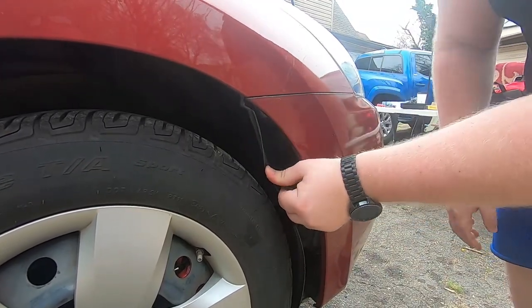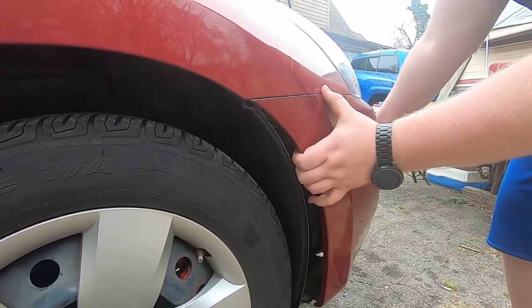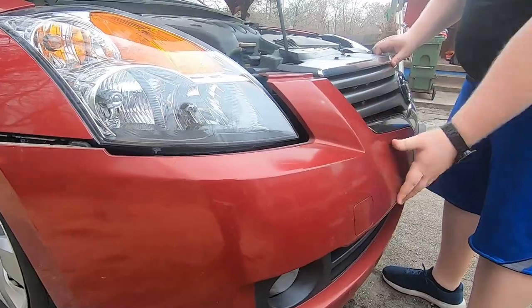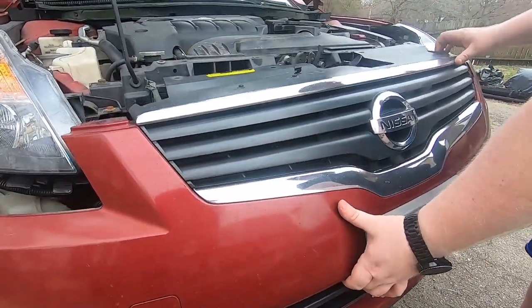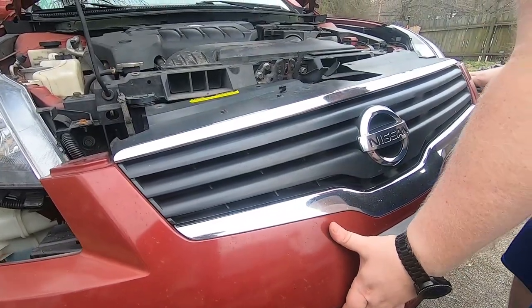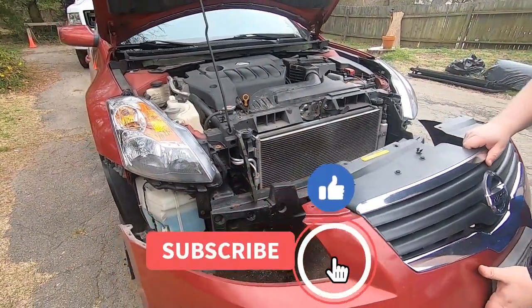Once you've got the screw out there, go ahead and take off the bumper. You just got to wiggle it a little bit and she's free.